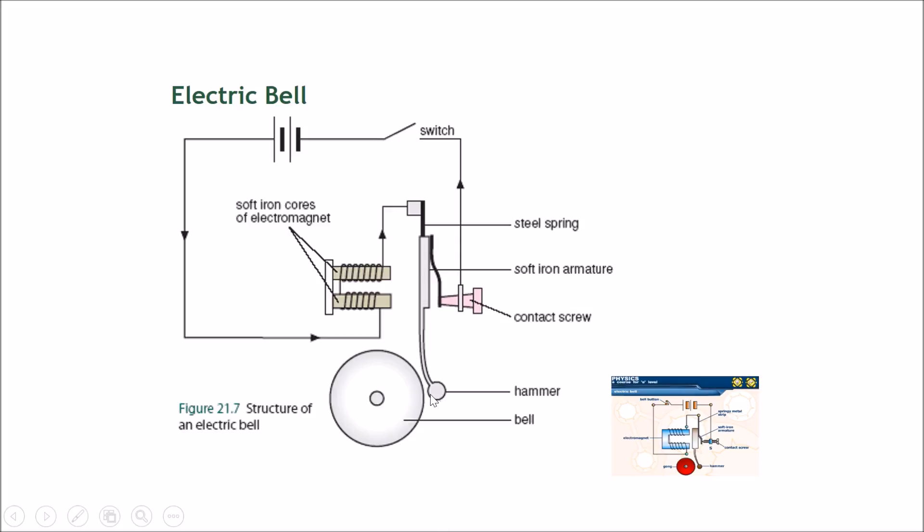When current flows again, the solenoid becomes an electromagnet once more, pulling the soft iron armature out and striking the bell again. This second time, the contact screw also separates, cutting off the current, and the electromagnet stops being a magnet — letting the armature drop back down. This cycle goes on and on.